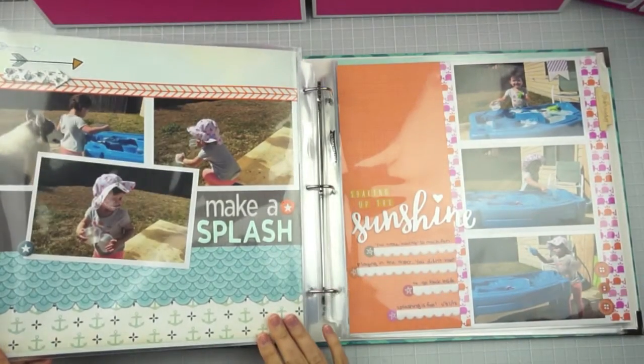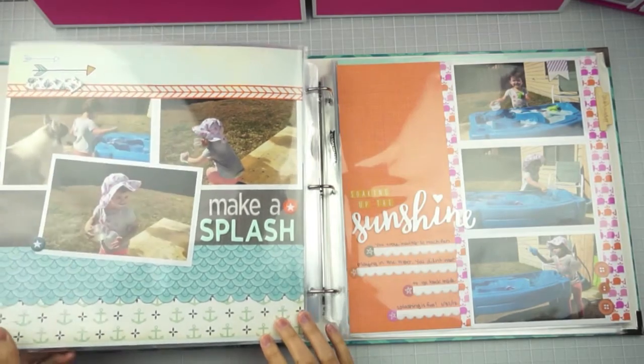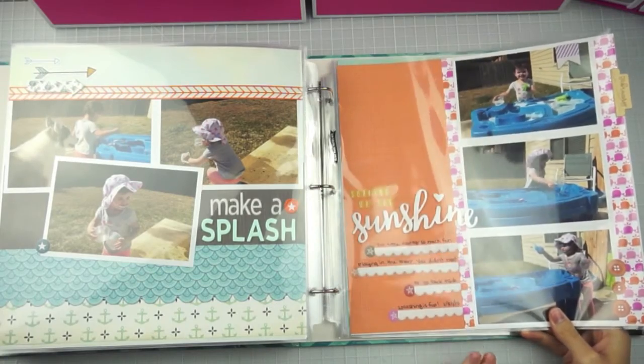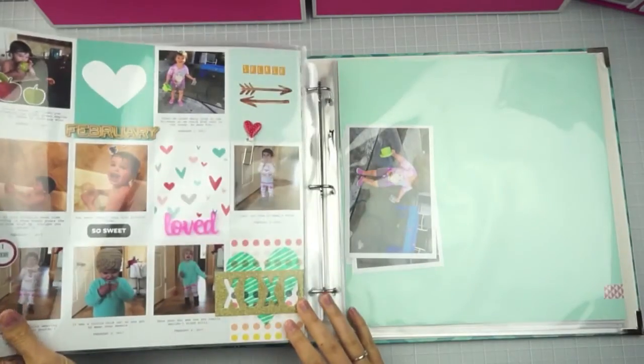I made this one yesterday or the day before — it's already on my blog too. This is one of those February killer kit projects I made.